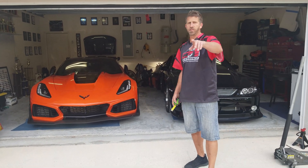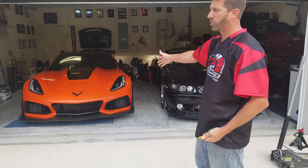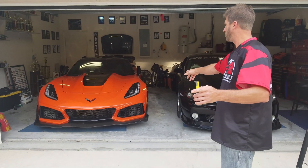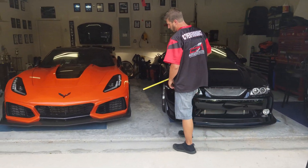All right guys, C7 here and we're going to do a video on lowering the Corvette — specifically the ZR1, because there's no video on lowering the stock ZR1 height.